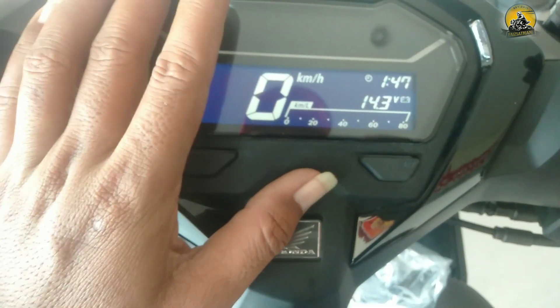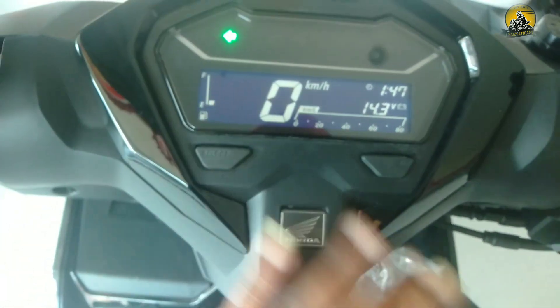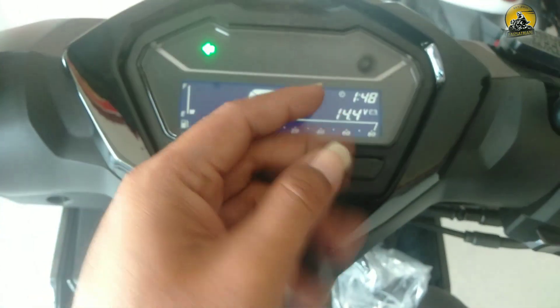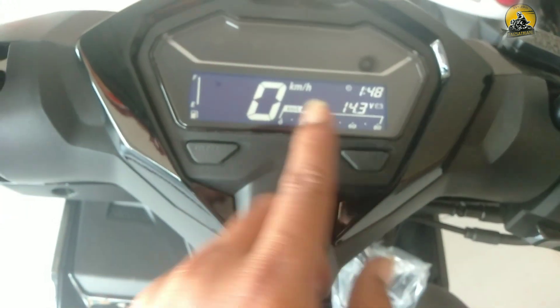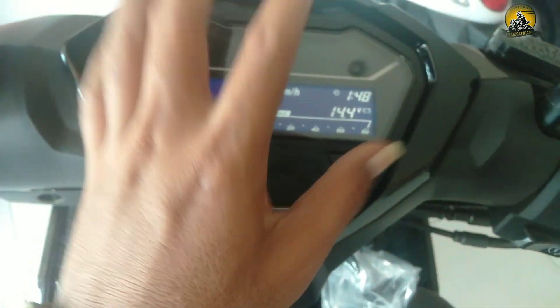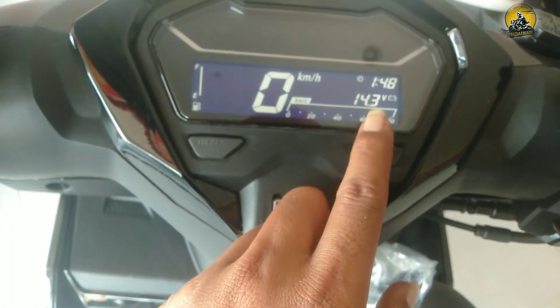Perlu diperhatikan bagi pengguna motor Honda Vario: di pagi hari motor dipanaskan dulu agar aki awet dan mesin awet, karena baterai aki ikut mengisi. Biasanya yang dikeluhkan adalah aki baru 5 bulan atau 10 bulan sudah ngedrop. Pemanasan pagi hari membuat aki lebih awet.